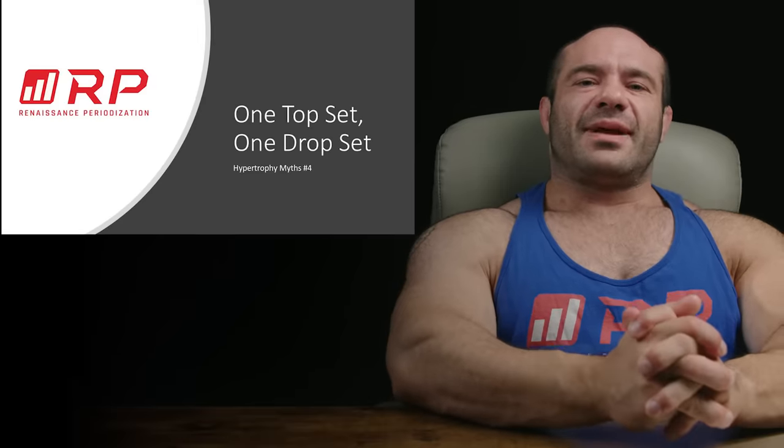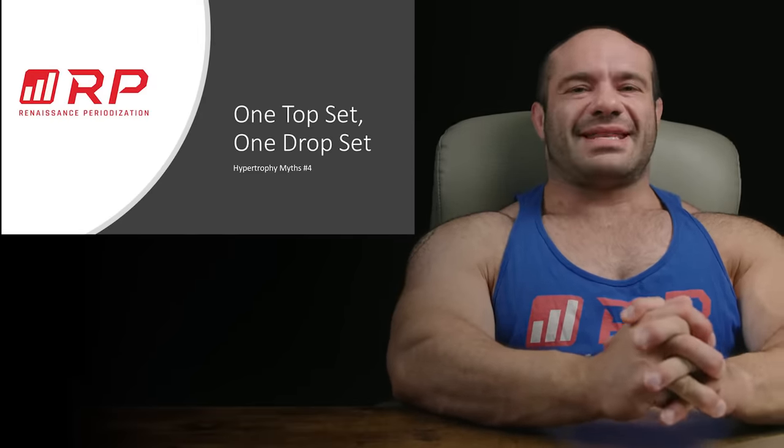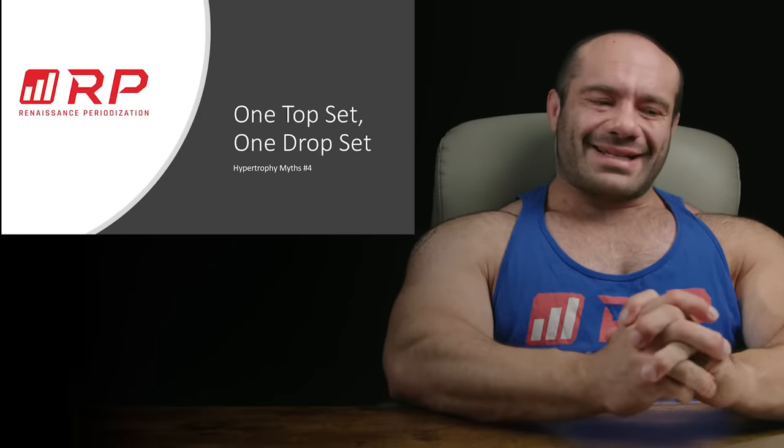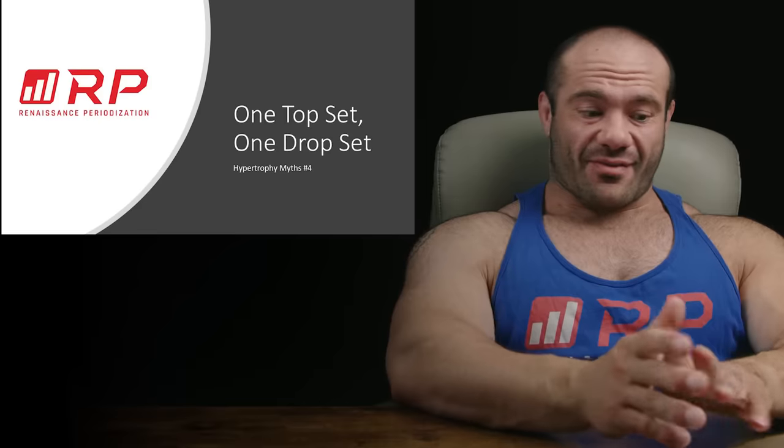Hey folks, Dr. Mike here for Renaissance Periodization, continuing on with hypertrophy myths number four: one top set, one drop set. I'm sure you've heard that one before.